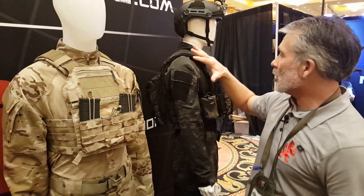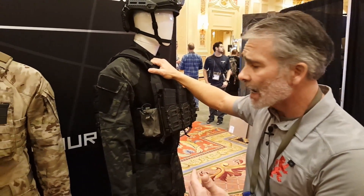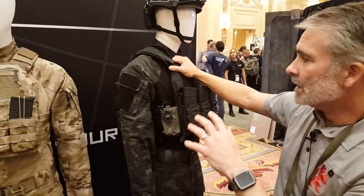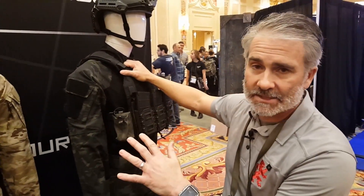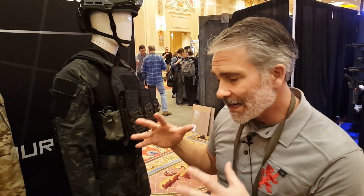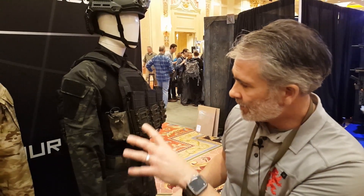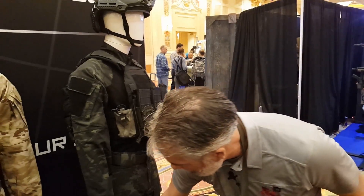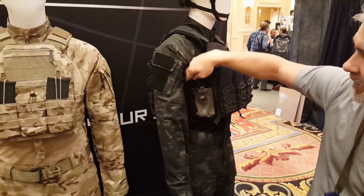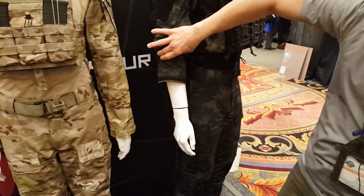Moving on to Multicam Black — everybody loves it and I do too, but I think this application would be better pushed toward law enforcement, weekend shooters, etc. We're trying to decide if we'll do that as well. These are the Gen 2 uniforms, which we have in Woodland and Ranger Green coming shortly. Gen 2 features reinforced knees with inserts, extra mesh room in the armpits, and a larger wrist area that lets you easily roll up your sleeves.